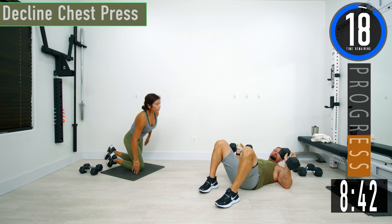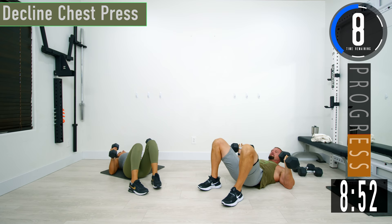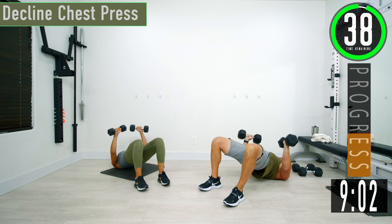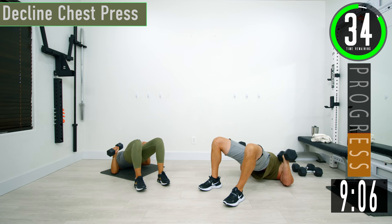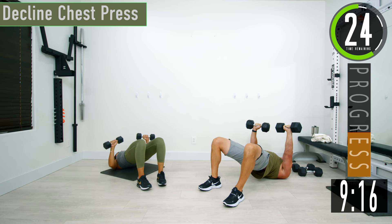We're going into a decline press. In the chest press position, we're going to get our hips in the air with a glute bridge, then press up and come back down. Get those hips up, press up, come down. Press up, give them that little tap, come back down.